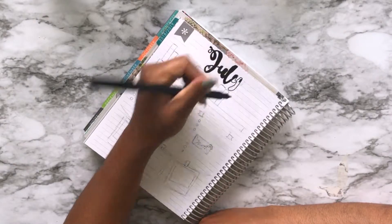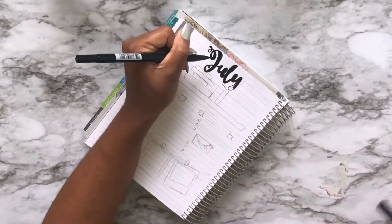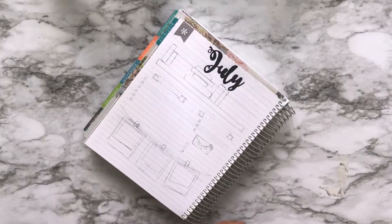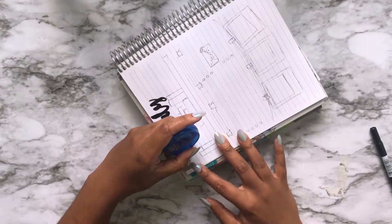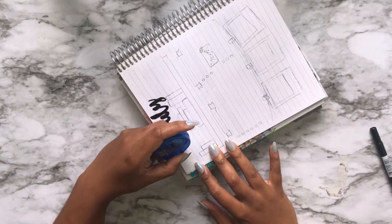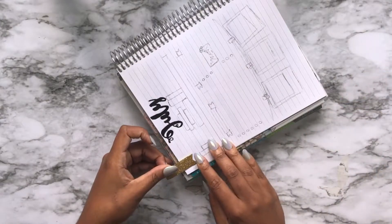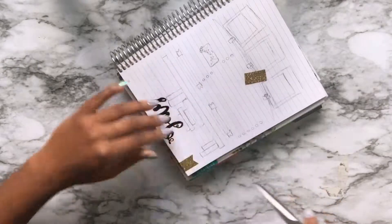What I ended up choosing is a library checkout, a to-do list, an events section, a birthday section which actually wasn't even originally on my list, and a memory section. Right now I've colored in the July with my Tombow pen and now I'm using the Bic white-out tape to take out the flag, and I'm using this gold glitter scotch tape to make my own little cuter flag to go with the sticker kit on the monthly spread.